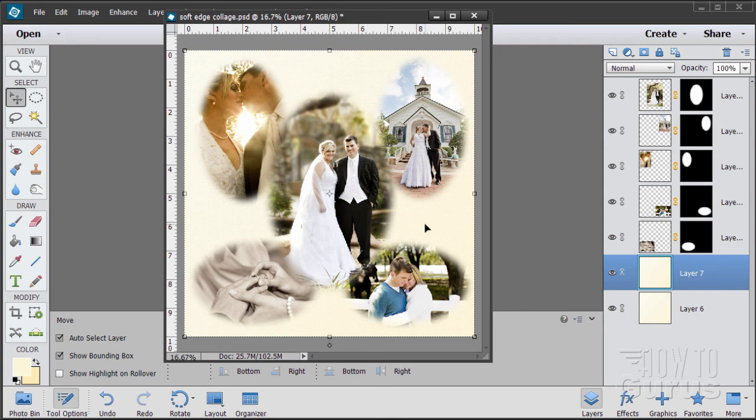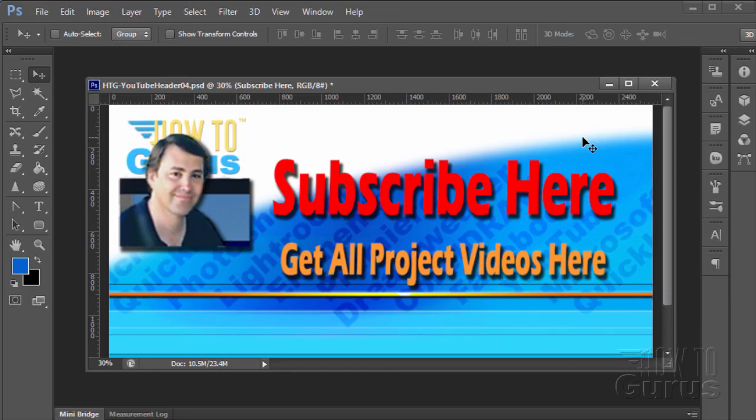Thank you for watching this Photoshop photography project video. Don't forget to subscribe so you'll get first notice of new project videos — just click the subscribe link here. You can also get all 12 project videos in this series along with 26 special videos demonstrating the tools and techniques used in these projects by clicking the link below. Thank you again for watching.